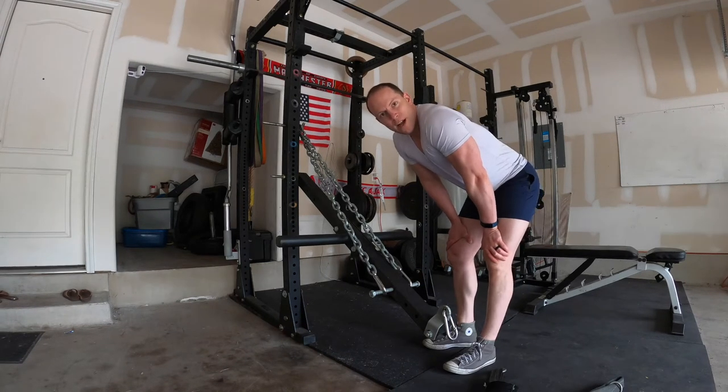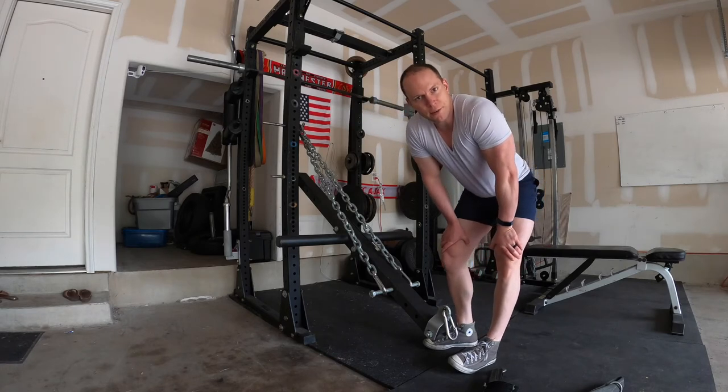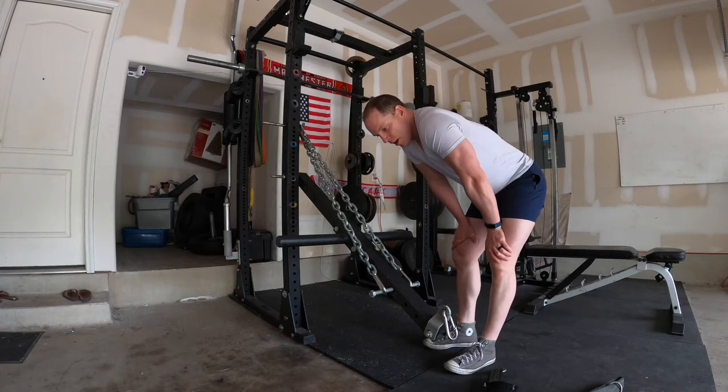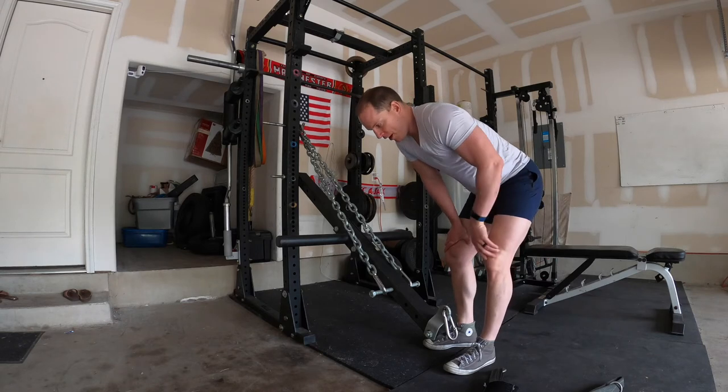So why would someone even want to do a belt squat? Well, for one thing, it changes up your workout routine so you don't get bored, so the muscles don't get accommodated to the same training program. But also it's a very good rehab or injury prevention exercise.